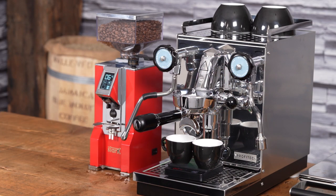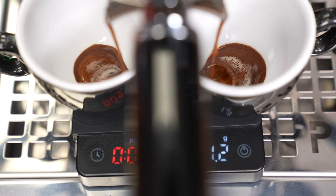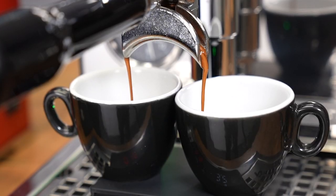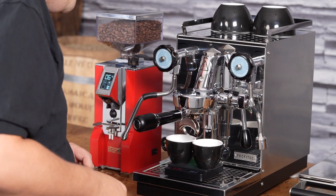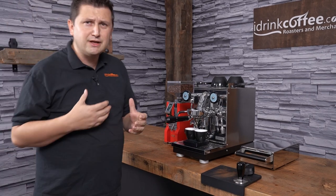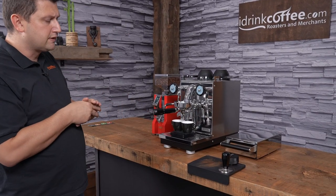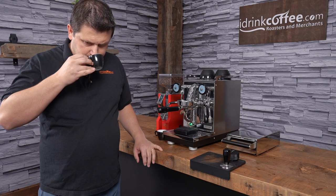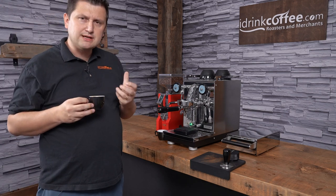I'll start my timer and begin my extraction. The first five seconds is at four bars for pre-infusion, then it pauses for three seconds and begins the full extraction. I'm using a VST basket with this machine, which is an upgrade — it gives more consistent results. I went a little over at 38.4 grams and my time was 35 seconds. That's acceptable because this included five seconds of pre-infusion and the pause. Appearance-wise it looks quite nice and the taste is very good as well — very sweet with a nice brightness.